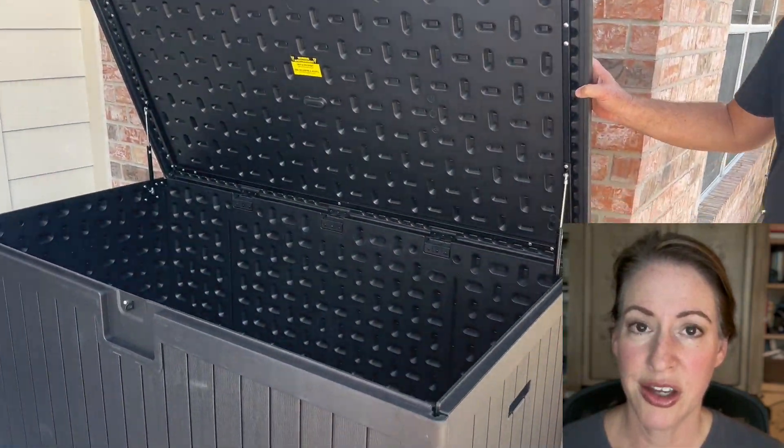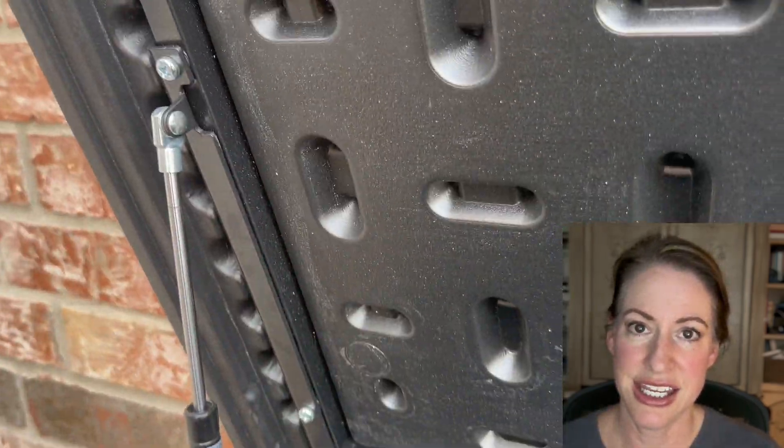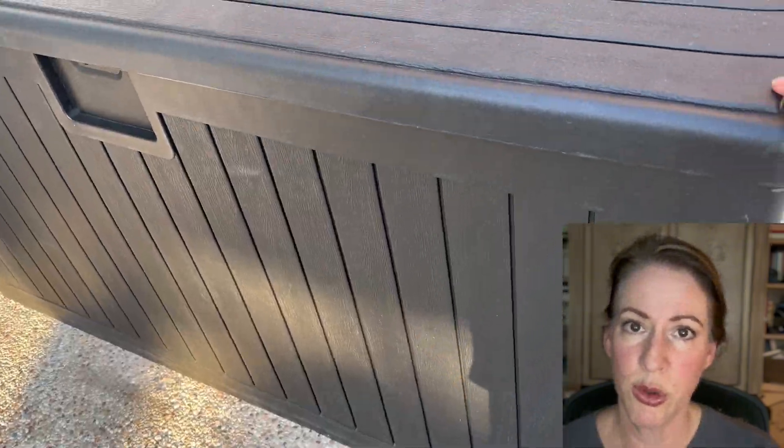The things that drew me to this deck box were the size, first and foremost, the fact that the lid has an easy lift, like a hydraulic lift. It has a lock on the outside and also a removable divider.